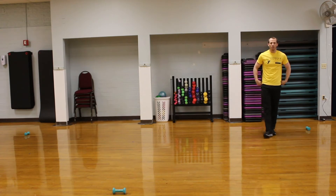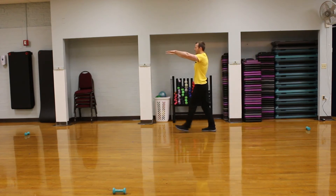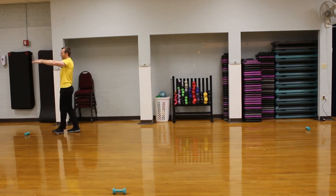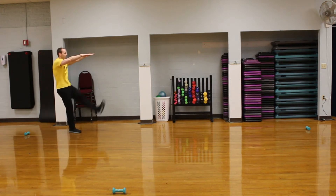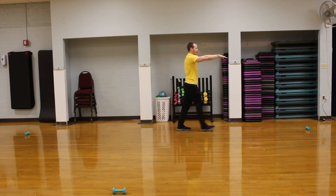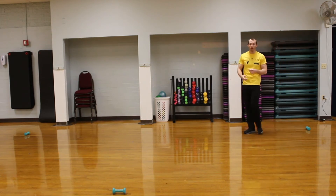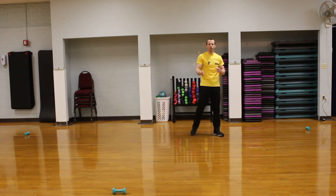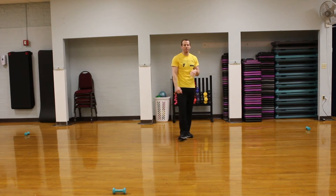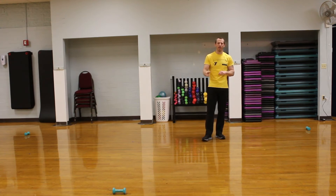One more drill and then we'll keep going. We're going to do some mummy walks. We're going to keep our hands straight out in front, kick our leg out, and keep walking down — trying to kick our toe up to our hands. We'll go back one more time in the other direction. So now we're pretty warmed up. That's a nice simple warm-up you can use before practices and before games — a quick three to five minute warm-up making sure blood is getting to the muscles we're about to use. Next, we're going to set up a couple of drills to help with speed and agility.